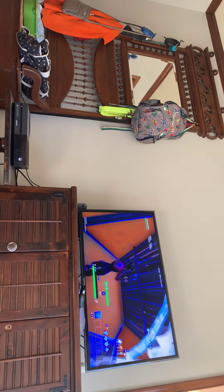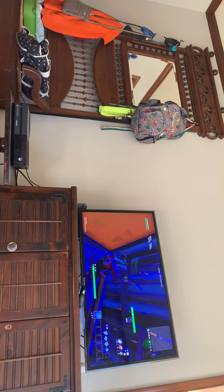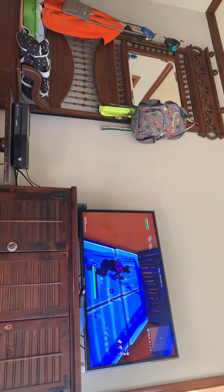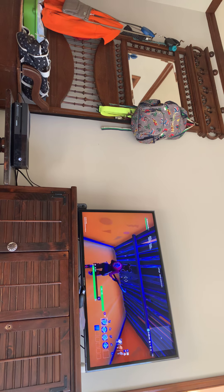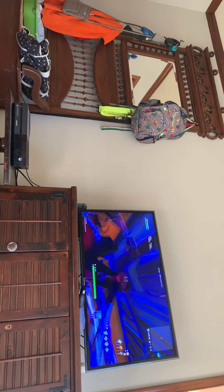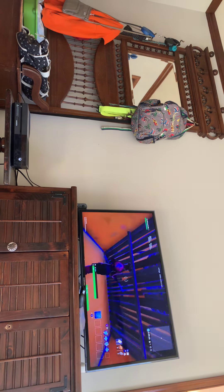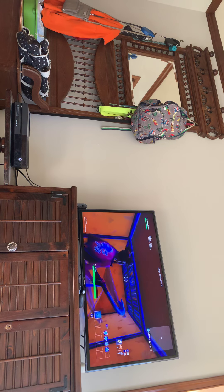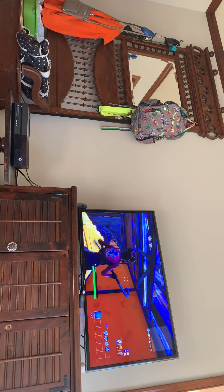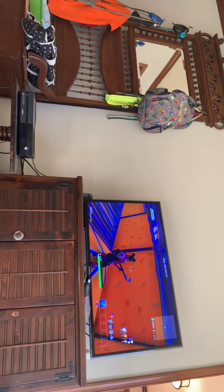It's so much better to just have it like this. I just wanted to tell you about that. Hope you guys enjoyed. Bye.